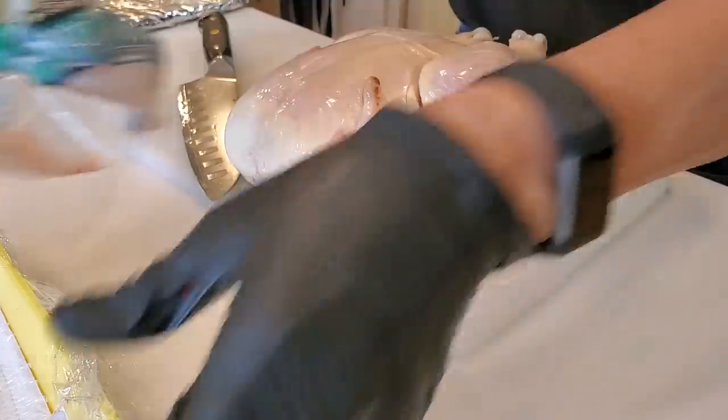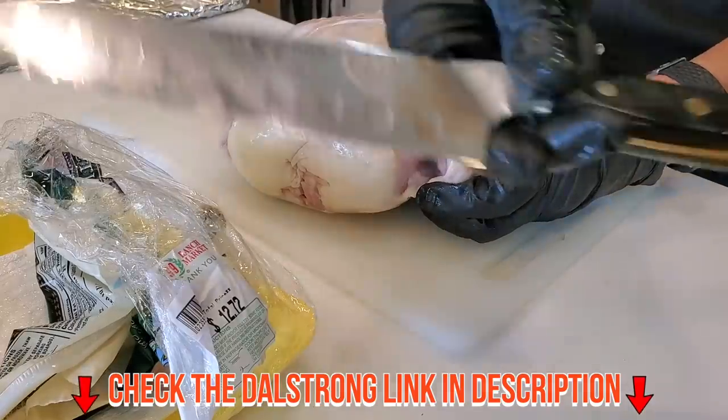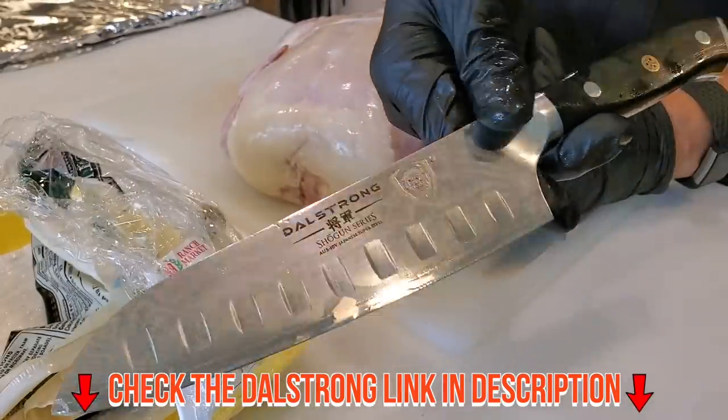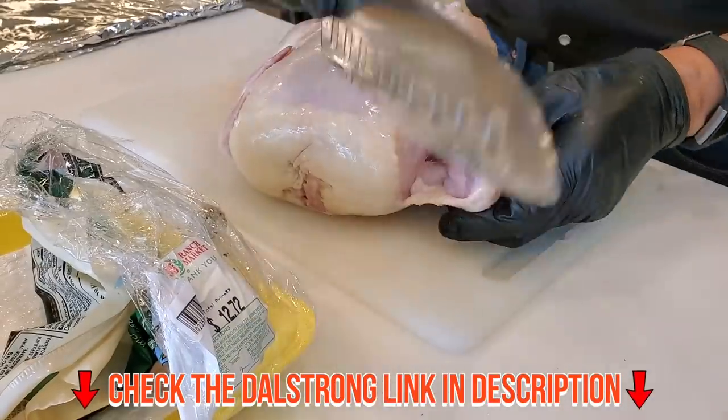Always wash your chicken and make sure you throw away the purge. I'm using a Dal Strong Santoku knife — this is a wonderfully balanced Shogun Series from the folks at Dal Strong, a super nice knife to use.